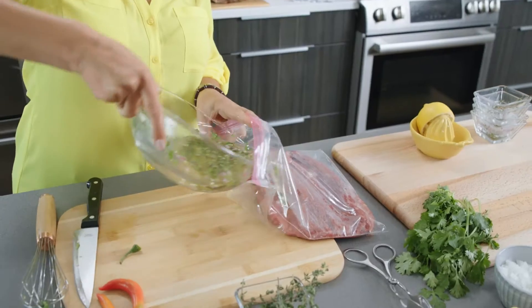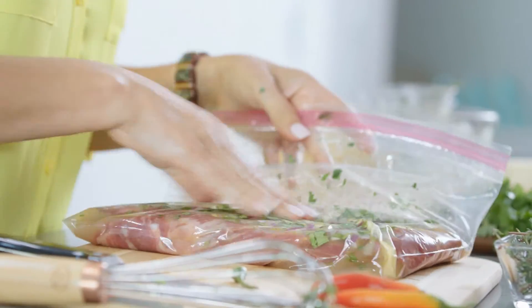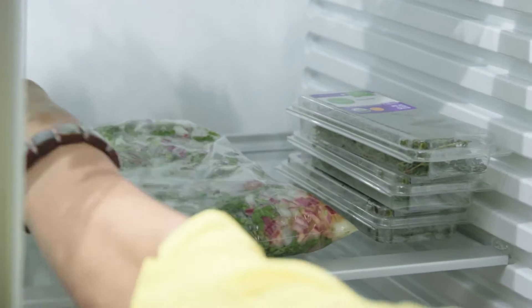Now we're gonna add this marinade to our flank steak. You can let this rest on your counter for 30 minutes or refrigerate it for up to four hours.